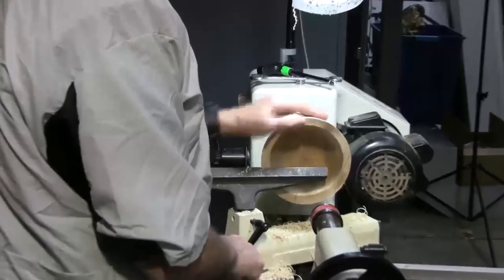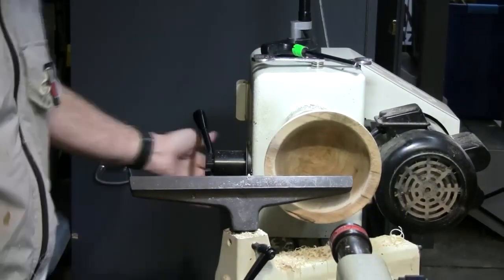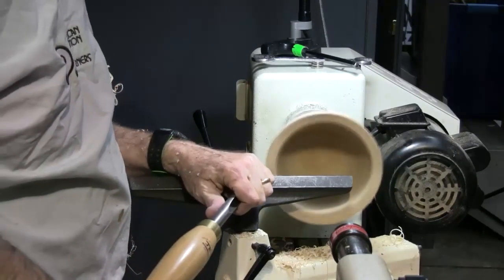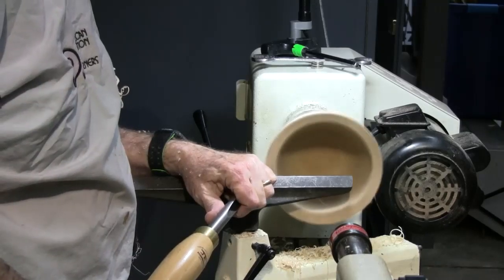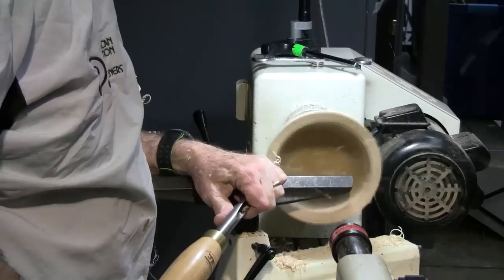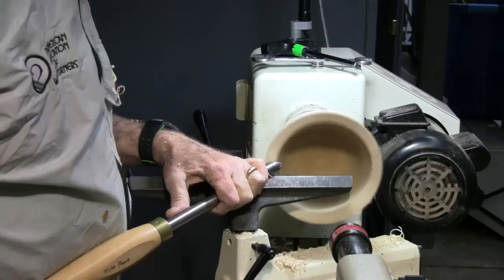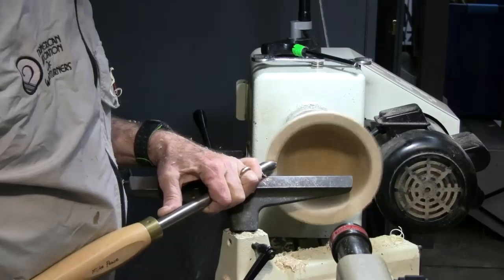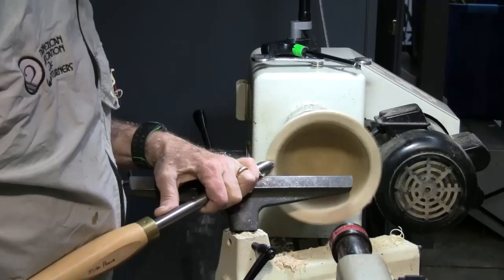First thing I want to do is true up the face to make sure this is nice and flat. There are two ways you can do this — you can either cut it across this way, or some people like to do a full cut where it's more vertical, using it more like a scraper. That works too. I don't feel it bouncing; I've got a little bit more wiggle.